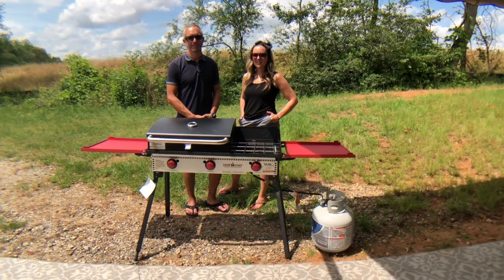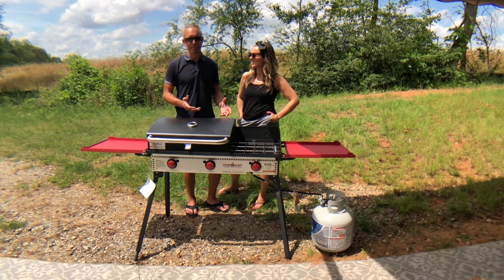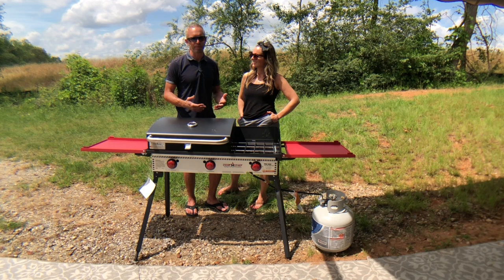We got the grill all put together and I was so excited to start using it that I ended up making fried egg sandwiches for lunch on the griddle, and those eggs came out perfect. This is super simple to set up too — I just pulled it out of the box and set it up. The only assembly that was required was adding the handle to the grill box, and that was basically it.